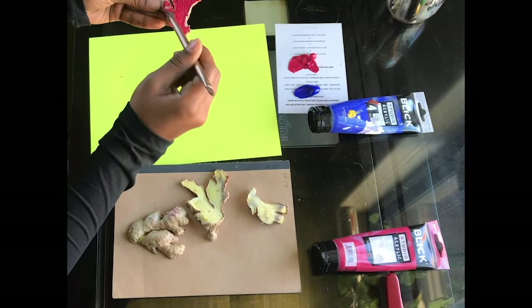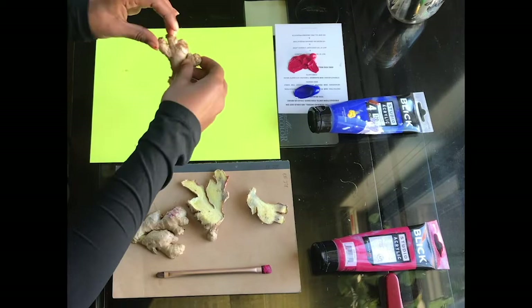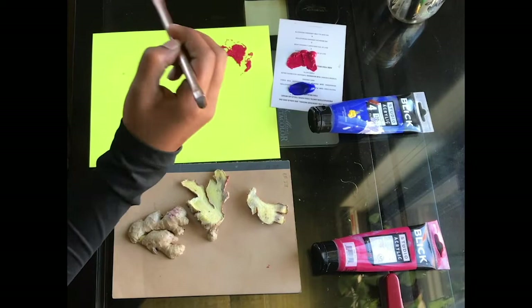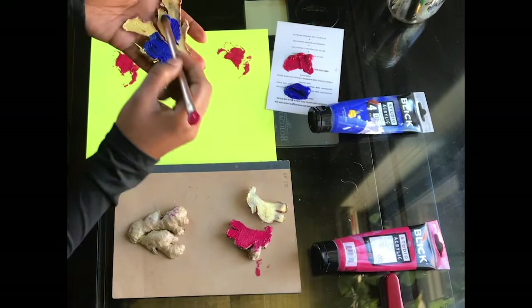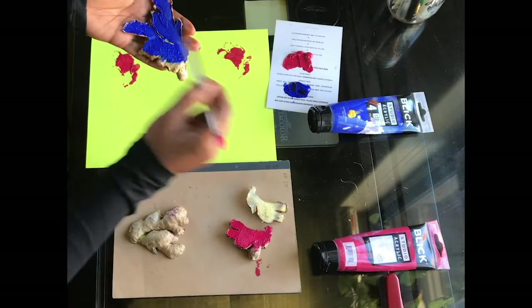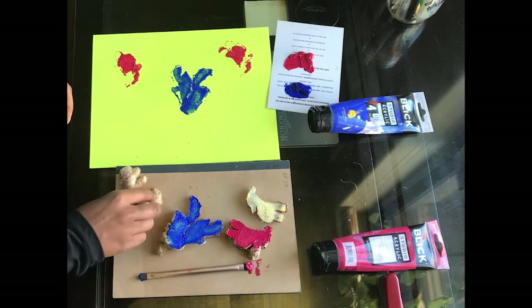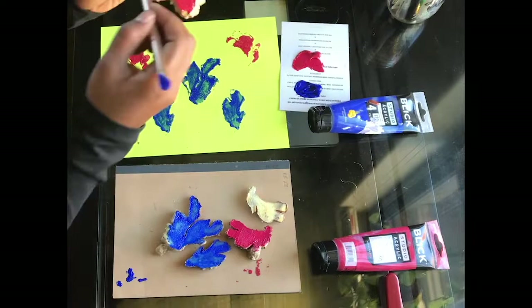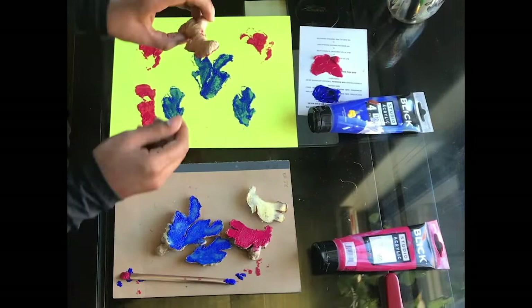Now press it against the paper really, really hard. Once you take it off, it should leave a really nice print. Keep repeating this for different shapes and different colors, whatever you think is best. When you press down, make sure you press really hard on all the different edges of whatever fruits, veggies, or plants you decide to use. I thought my prints kind of ended up looking like trees or like coral, so I decided to keep playing with those themes. Don't be afraid to let your prints overlap, and don't worry if they're not complete or perfect. I really liked seeing how every time I pressed a shape down, the print was a little bit different in its color, shape, and texture, so I kept repeating pieces over and over again.